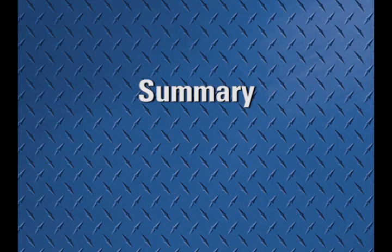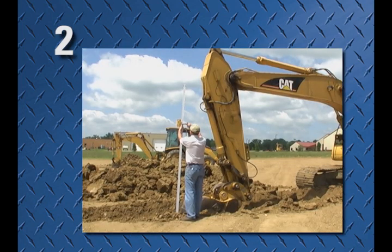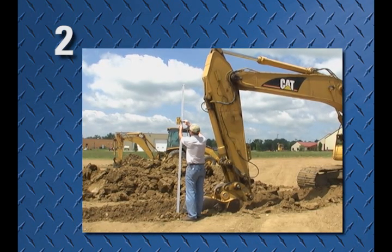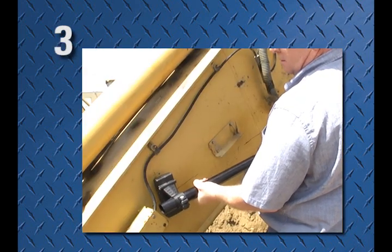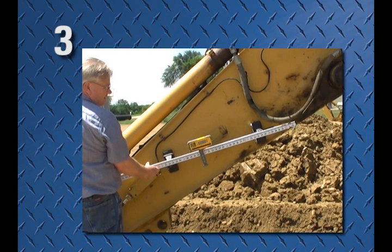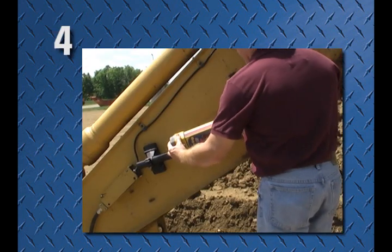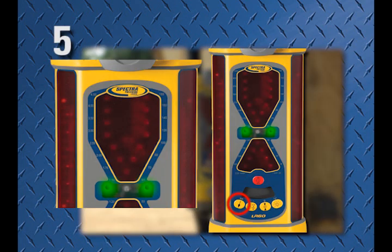To summarize the five setup steps: 1. Determine the bucket's reference position — open, closed, or other. 2. Measure and record the setup length. 3. Install the MM1 at the correct angle so that it's pointing to the bucket teeth. 4. Clamp the LR60 to the MM1 so the center triangle is at the setup length. 5. Enter the setup length into the LR60.